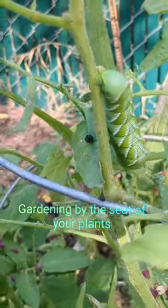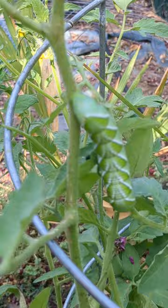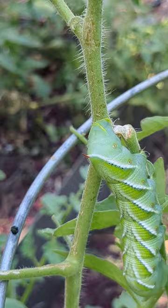I was out in my tomato plants this morning and I found a big old tomato hornworm. This guy was so fat he was breaking the branches down. He'd obviously been on this tomato plant munching and munching and having all kinds of snacks.